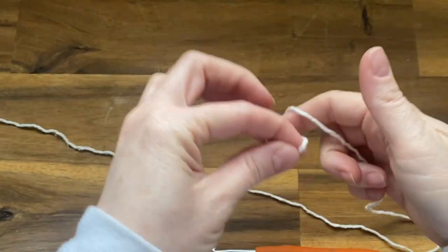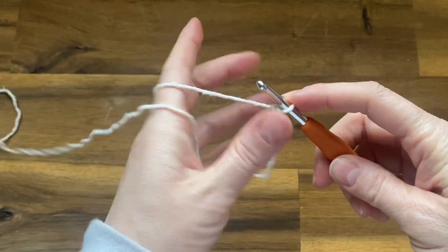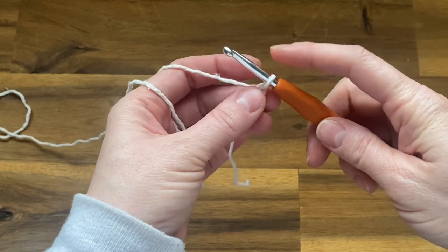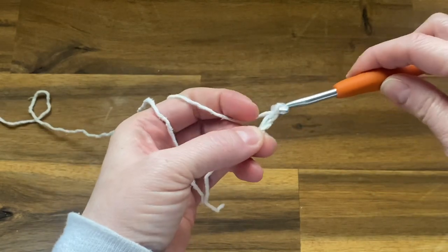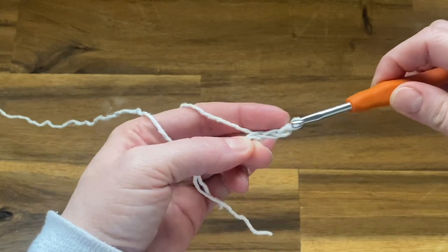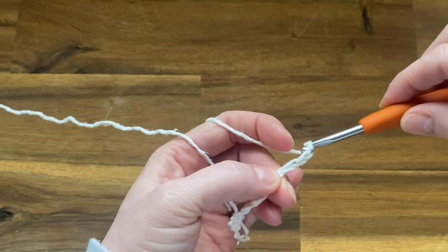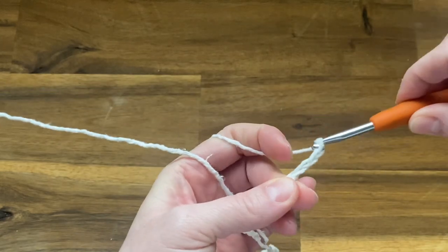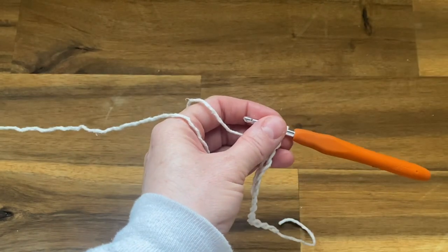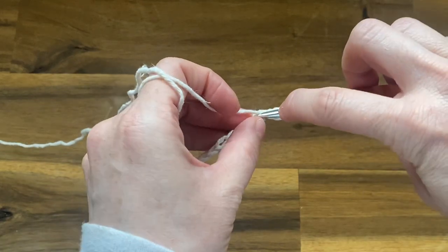Go ahead and make your starting loop, get that on your hook, and we're going to chain 14. Yarn over and pull the yarn right through the loop on your hook — that's one chain. Continue until you have 14 chains. Then we're going to double crochet into the third chain from the hook. To make your double crochet, yarn over your hook and go into that third chain from the hook — one, two, three — push your hook through that chain.